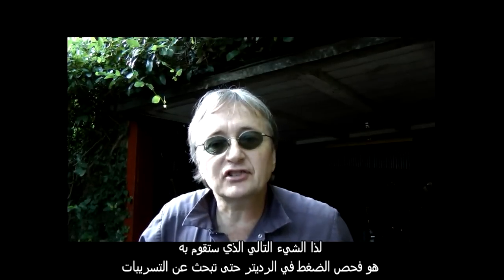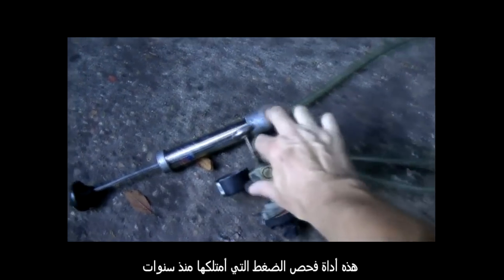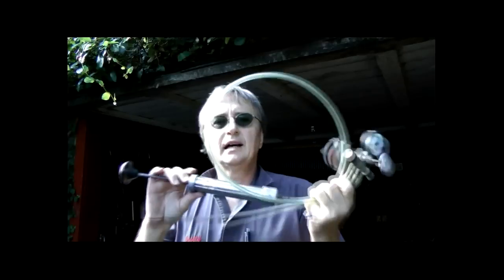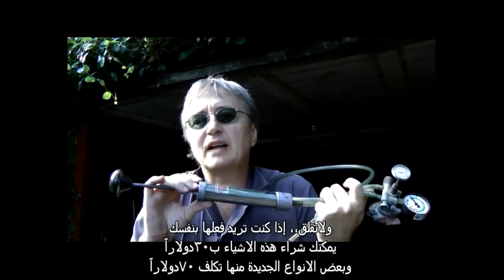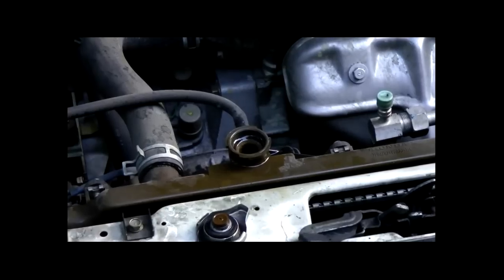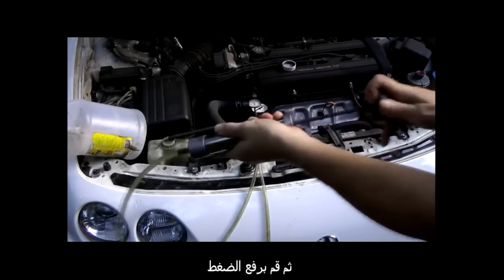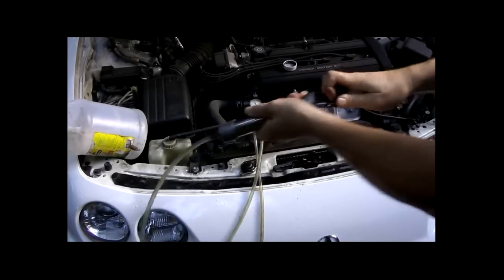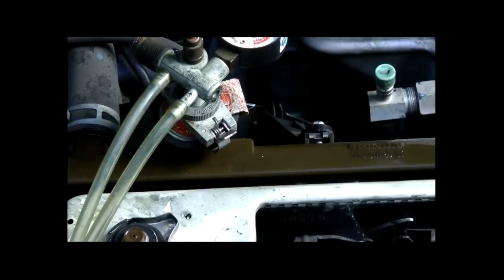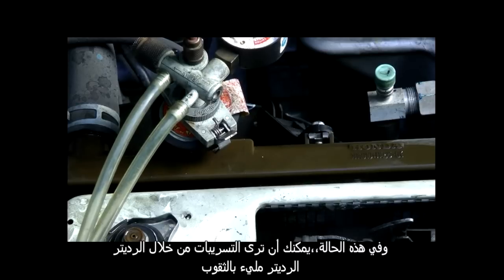So the next thing to do is pressure test the system to check for leaks. Use a pressure leak testing kit — you can buy these used for 30 bucks, and some new ones only cost about $70. Just hook it up to the radiator, then pump up the pressure, and in this case you can see it's leaking right out of the radiator — the radiator is just full of holes.